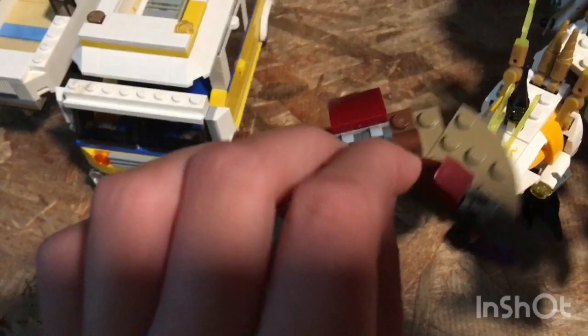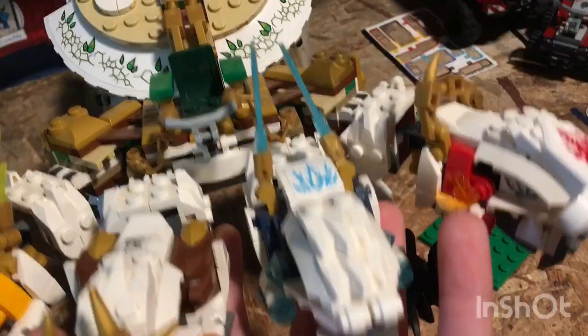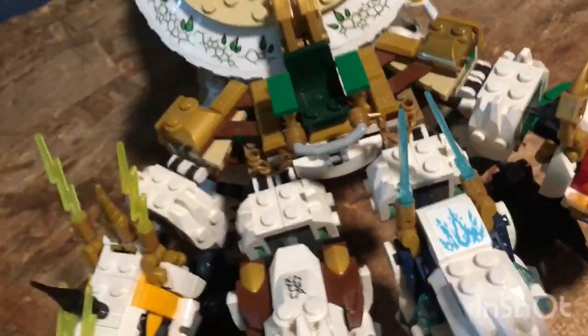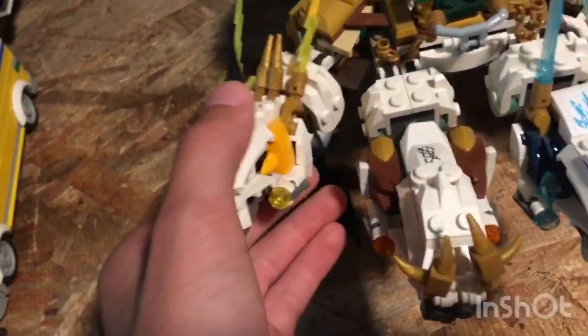They're supposed to be stud shooters — they're on a lot of Lego sets — supposed to be stud shooters with a sticker piece on top. There's also a missing snake piece, which is the little main thing. Let's take a look at the play features and stuff like that.